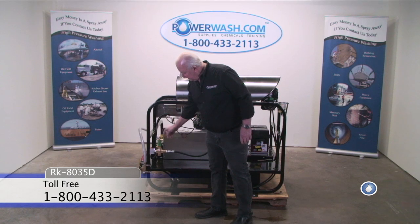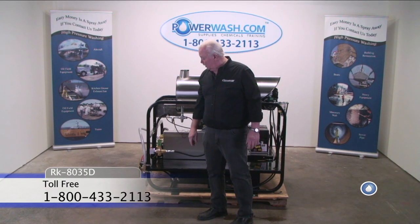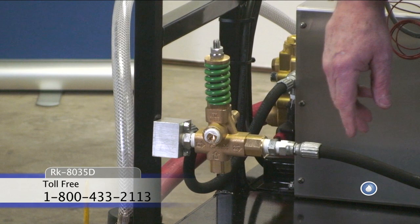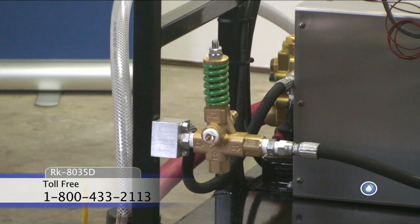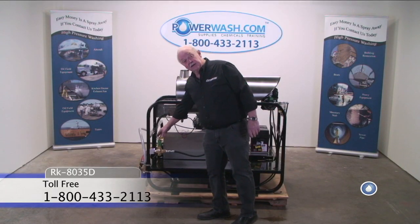This is your unloader valve. On this machine, we utilize the YU2140. It's rated for up to 21 gallons a minute and up to 4000 PSI. So as you can easily see, we've got plenty of overkill there so you won't be overtaxing that unloader.